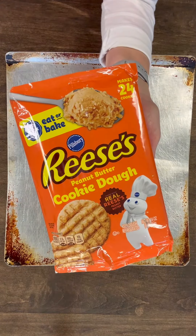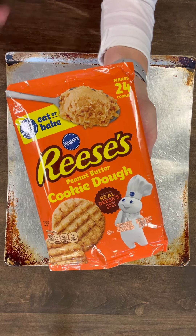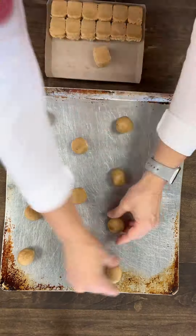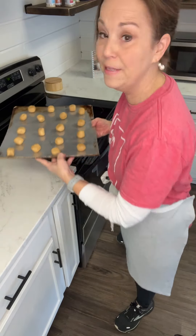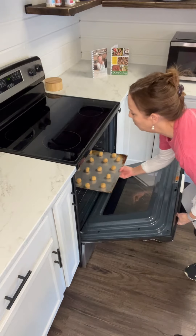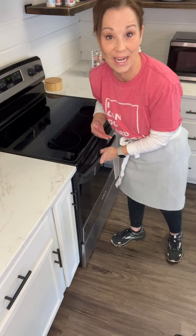We're going to start out with a package of Reese's peanut butter cookie dough. I've preheated my oven to 350 and I'm going to put these cookies in the oven for about eight to nine minutes.